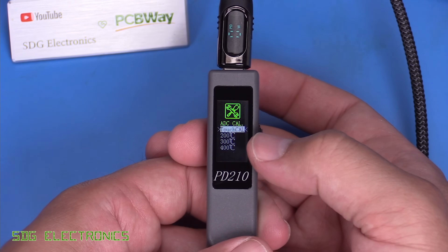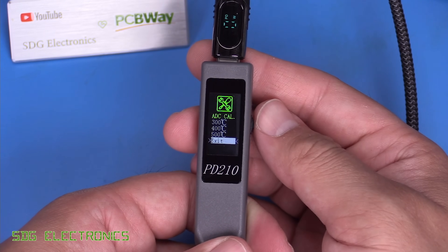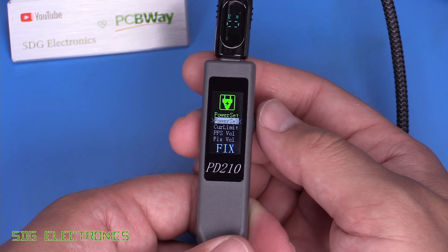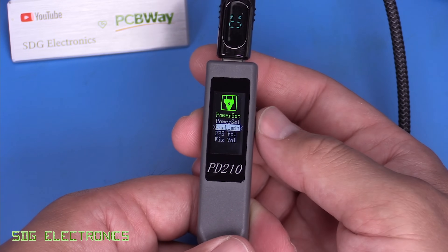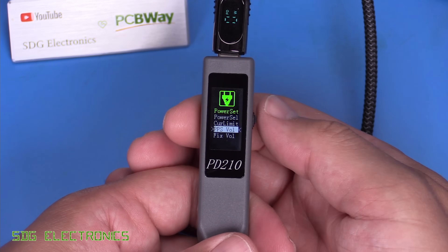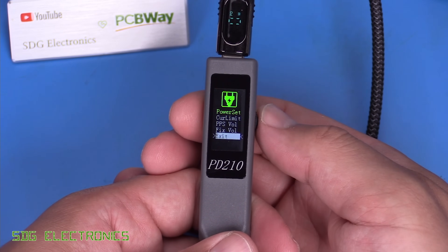ADC calibration covers sensitivity of the capacitive touch and a four-point temperature calibration. Under power settings, we can choose programmable power supply or fixed voltage, and set a current limit - useful if you have a sensitive USB power supply that might be overloaded on startup. The voltage requested from the power supply is set to 11 volts with a maximum of 12 volts, which we set it to here.